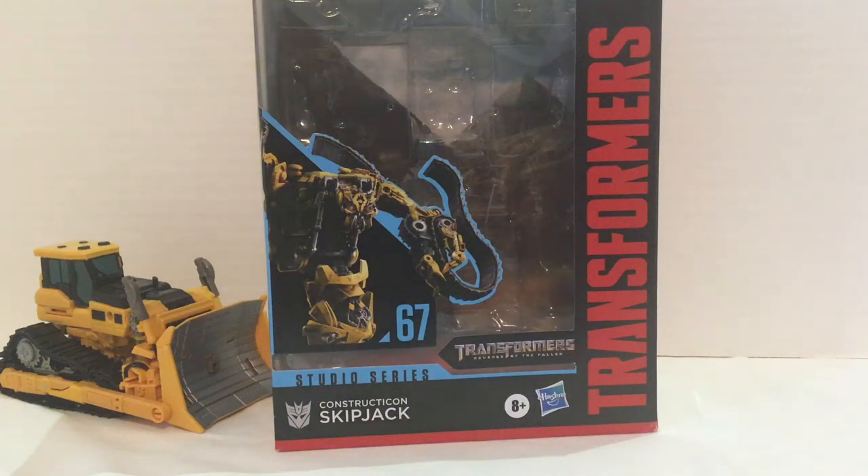Hey guys, Transformers General here, and today I'll be reviewing Studio Series 67 Constructicon Skipjack.